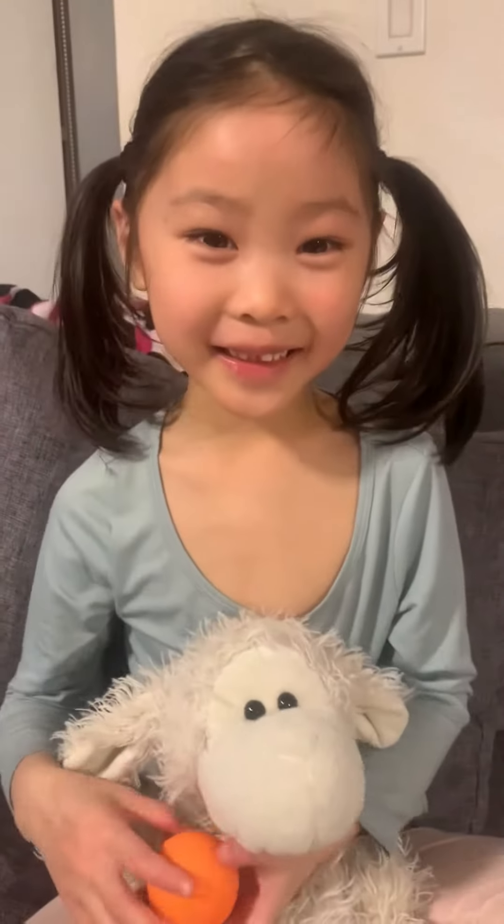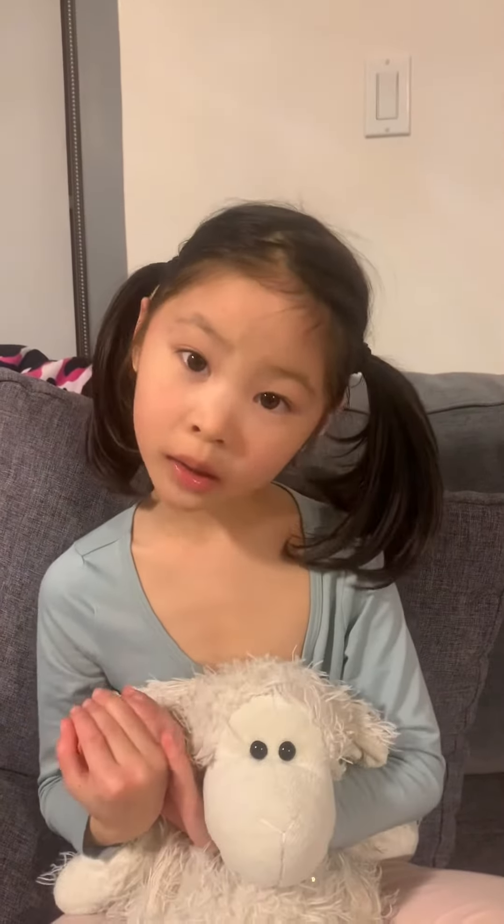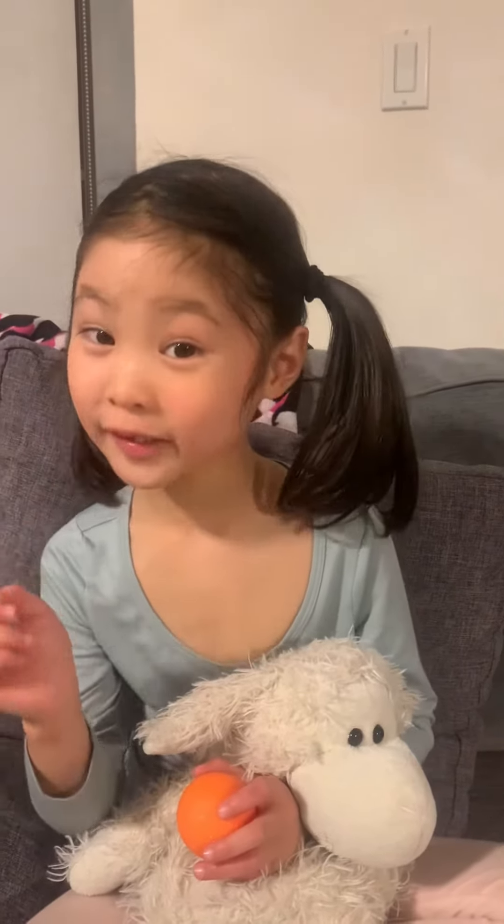Hi everyone, I'm Sita the teacher, and today I'm going to show you how to draw singing cookies.